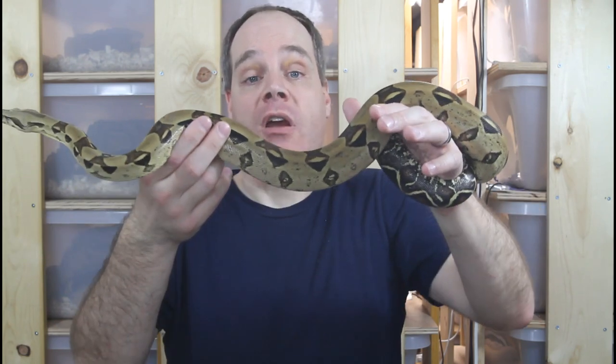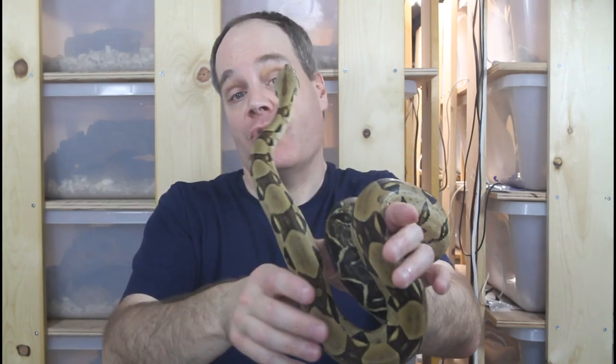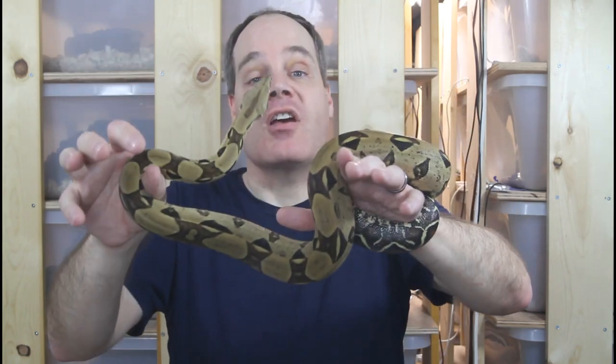So there you have it — those are my top 10 tools that are indispensable for boa keeping and breeding. As always, please let me know if you have any questions or comments. I hope this video was helpful. Thanks for watching and enjoy your boas.